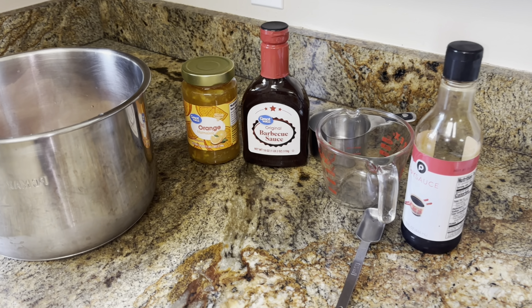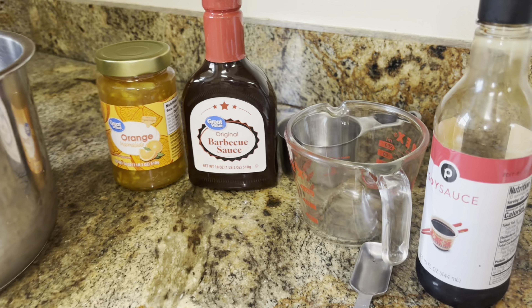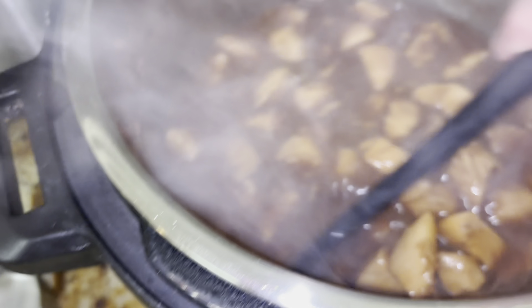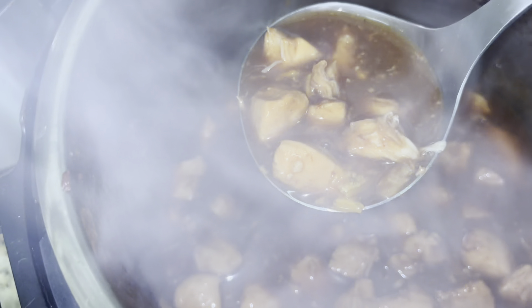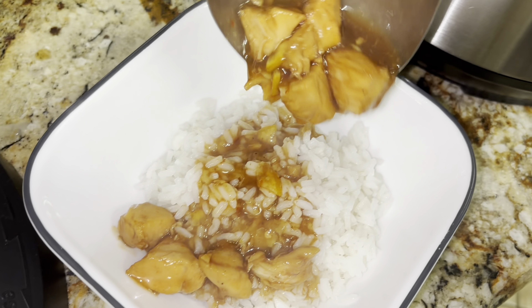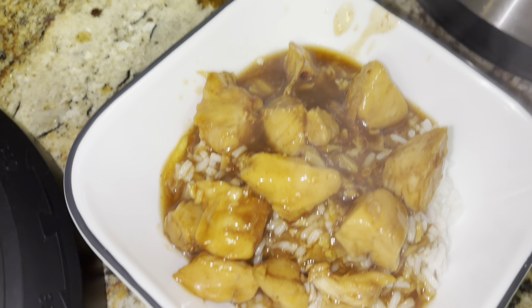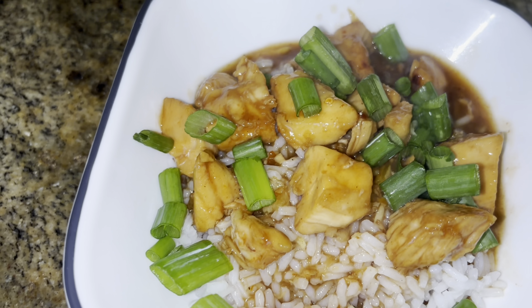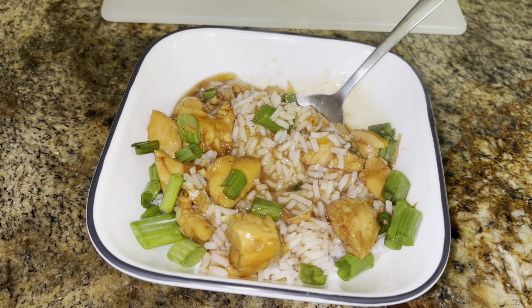I'm making an instant pot orange chicken made with orange marmalade, barbecue sauce, and soy sauce. You have green onions to top it. Saute makes it really boil up. Dish up orange chicken — it's pretty good. Instant pot orange chicken over rice. Enjoy, guys.